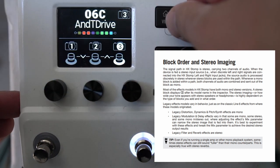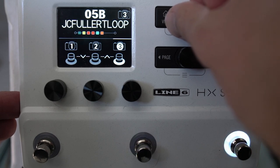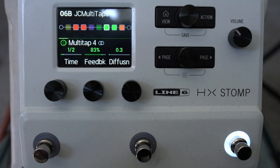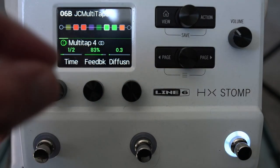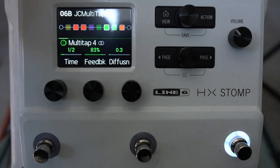You have multiple presets — banks of three presets, relatively easy to update. Go to line6.com/software and download HX Edit there. Download the latest version — once you've got it, it will prompt you to update your actual modeler. Don't unplug it whilst you're doing that; that's a surefire way to disappoint yourself.